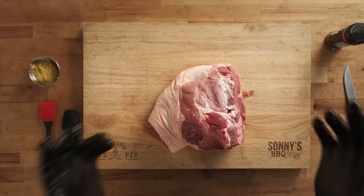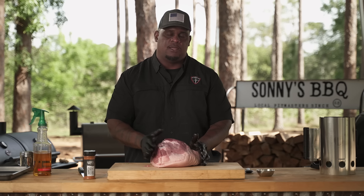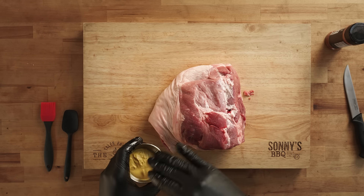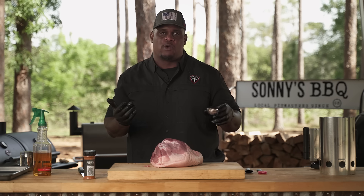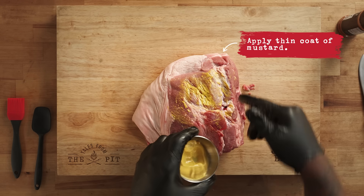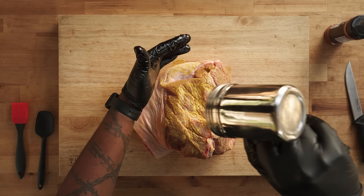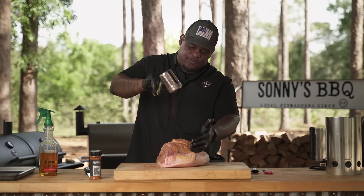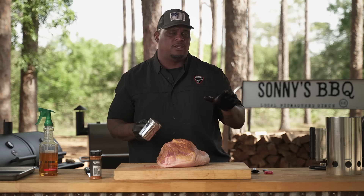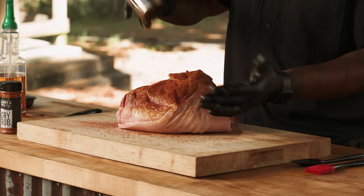Just like all the meats we generally smoke, we need something the rub is going to stick to. You can use oil, you can use water, or you can use the natural juices of the protein. But I'm going to use mustard. Mustard's a great binder because the yellowness gives me a guideline for my rub — if it's yellow, that means I need to sprinkle it with rub. You want to make sure you get most of the meat. It doesn't penetrate the skin as much. You're not going to taste any mustard — if you're not a mustard fan, don't worry about it. It's going to cook off in the smoker. So mustard's a great binder, but if you want to use something else, feel free.